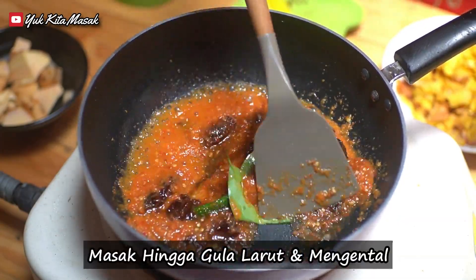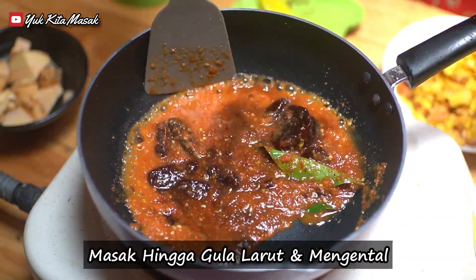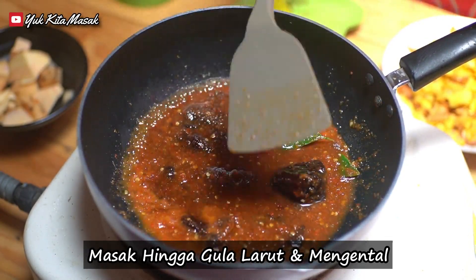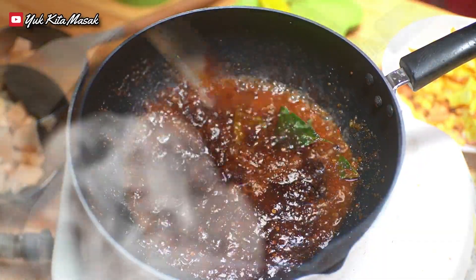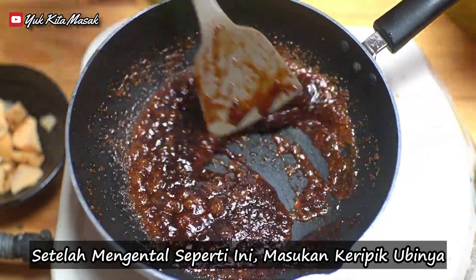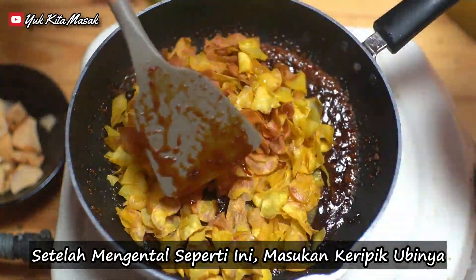Masak hingga gula larut dan mengental. Setelah mengental seperti ini, kemudian masukkan keritik kubinya.